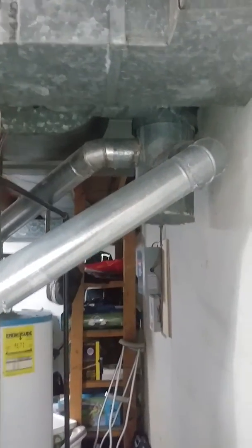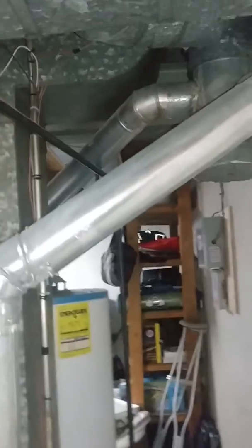If we go tankless, I want to mount it on the wall. We have a 4-inch cap needed for the flue vent right there. There's our gas lines.